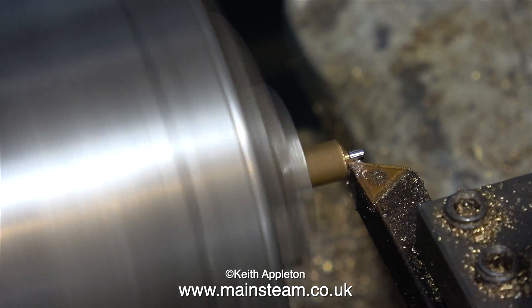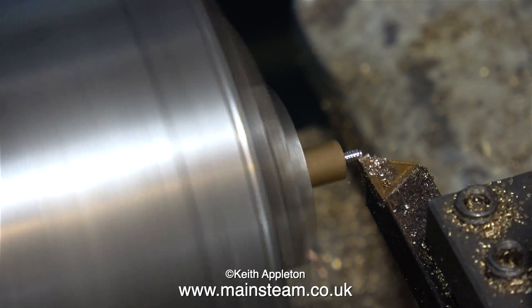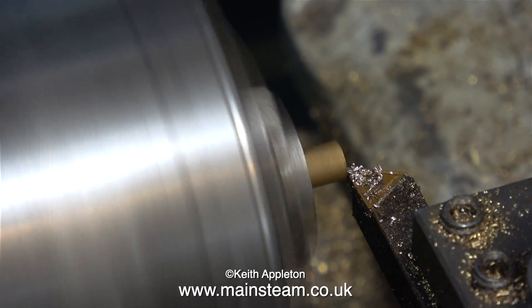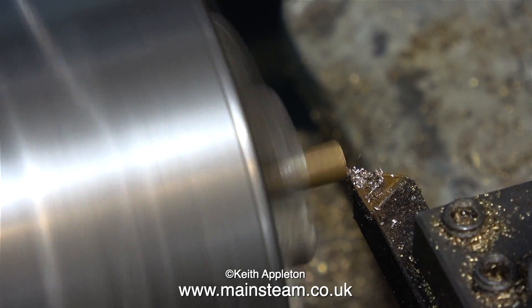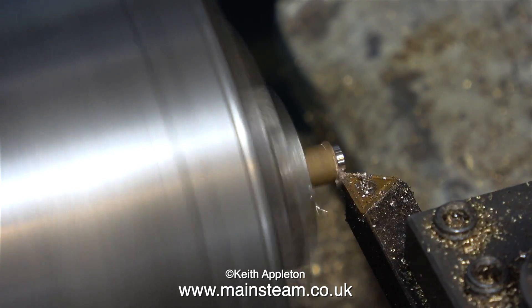The first thing to do is to remove this bit on the end — this is from a previous job. As you can clearly see from this clip, phosphor bronze cuts entirely differently to brass, and phosphor bronze also makes an excellent bearing material whereas brass does not.